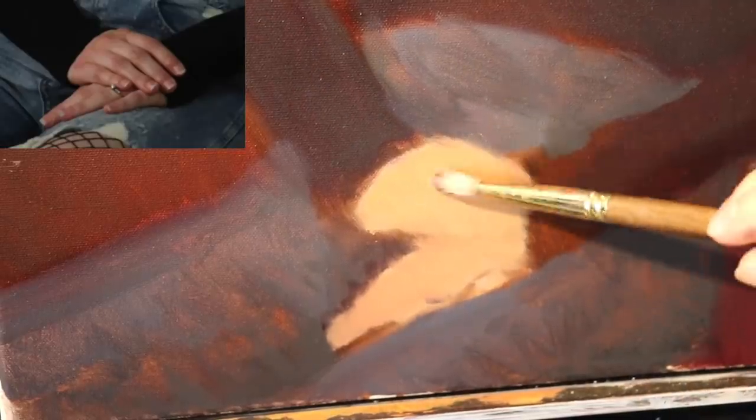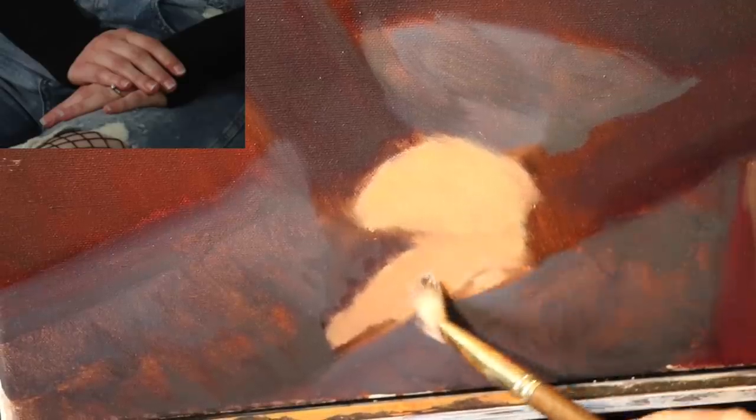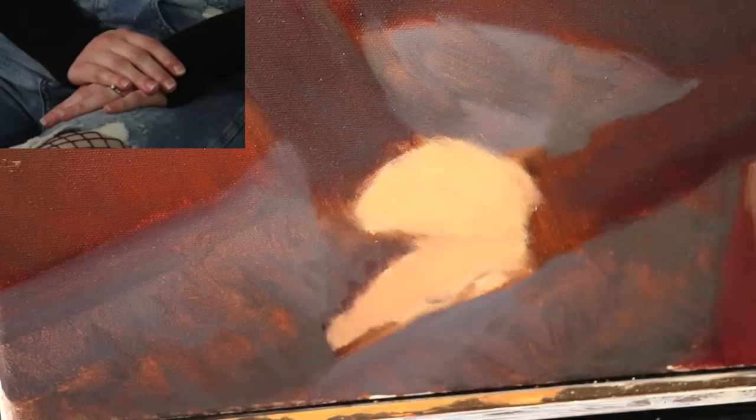Now you're seeing an image of our model Madeline. I'm going to keep a picture of her in the top left corner of the screen as the painting develops so that you can follow along.